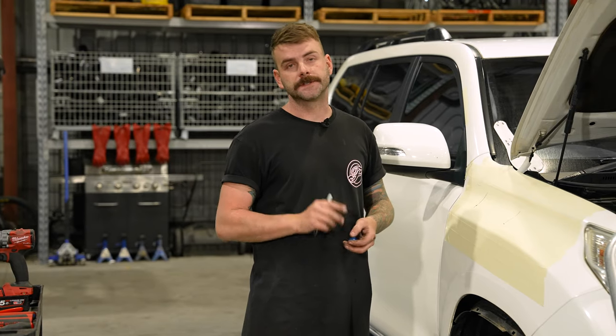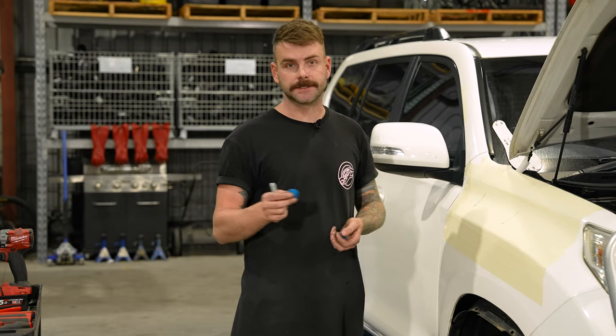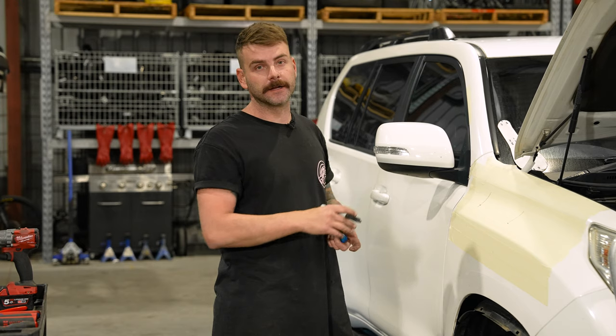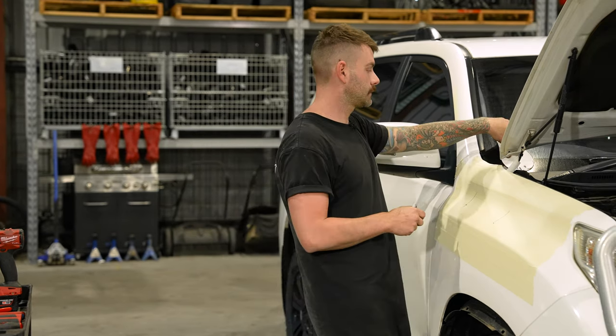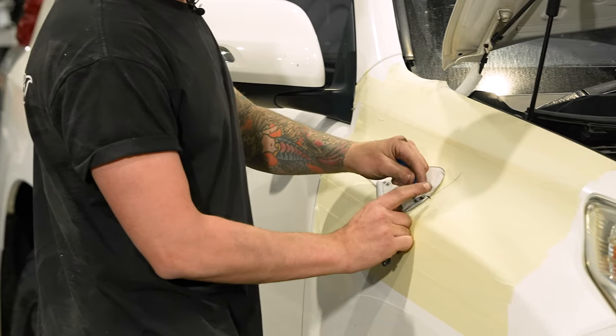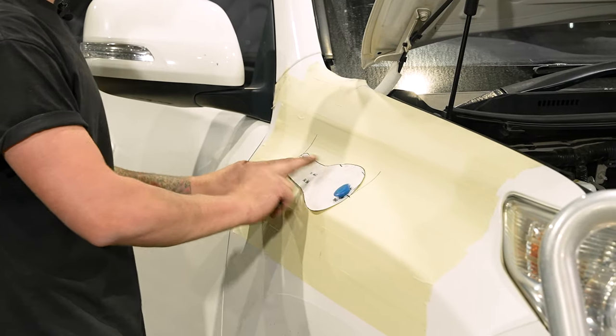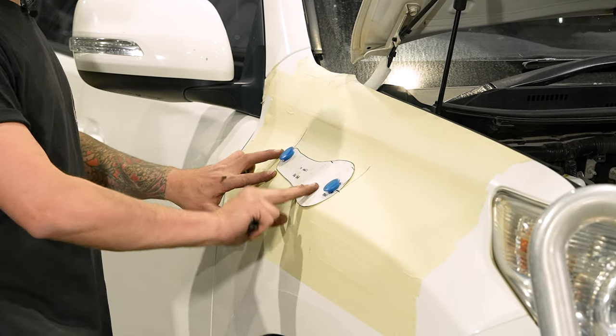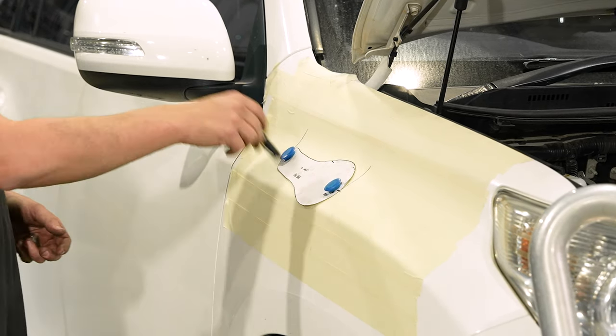Something we find super helpful when installing your own snorkel is to use small magnets just to hold the template on the guard. That way you're not trying to hold it and mark around it at the same time — the magnets do the job for you. Line the front point up, line your back point up, double check it all looks good, and then you're ready to mark around it.